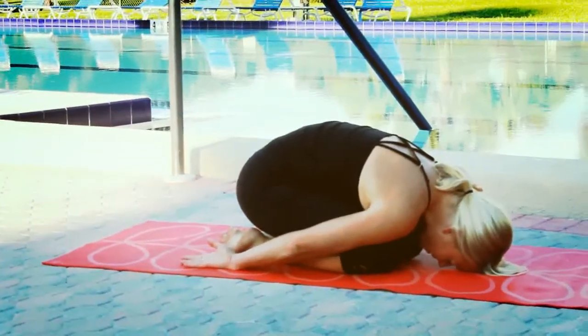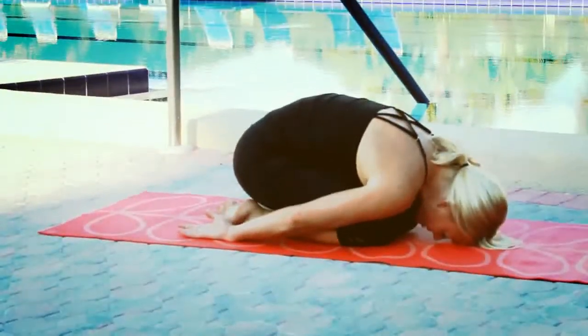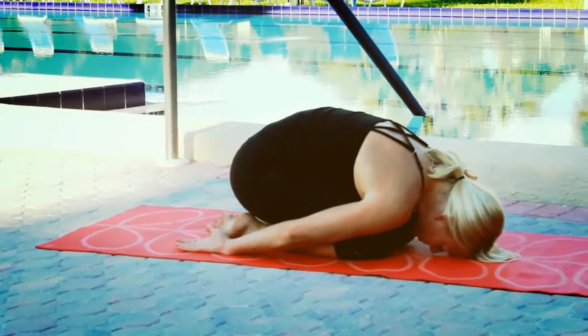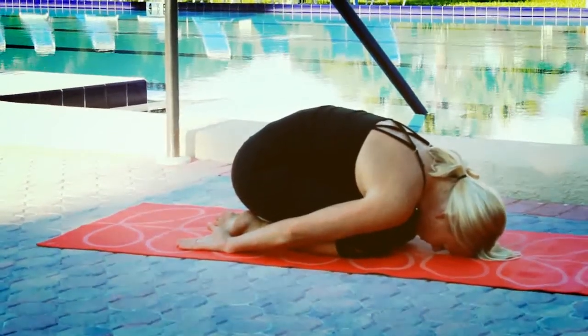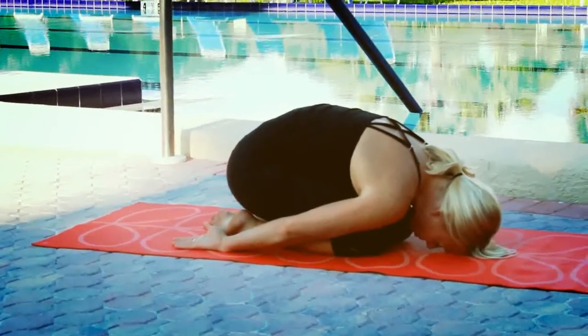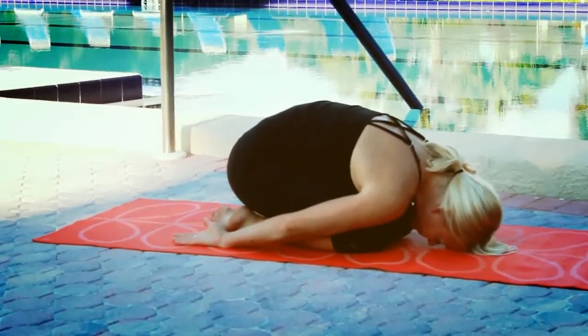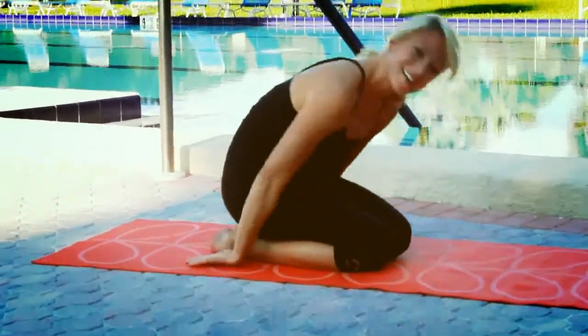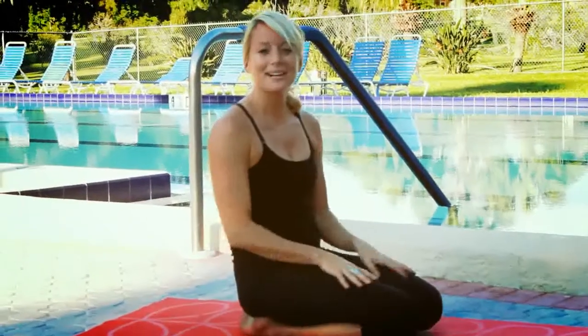Go ahead and breathe into the stretch. Nice deep inhale and exhale. Inhale and exhale. And lift yourself up nice and slow. Great job.